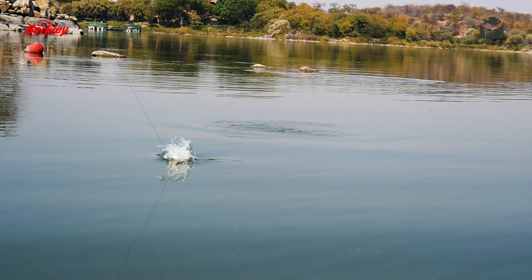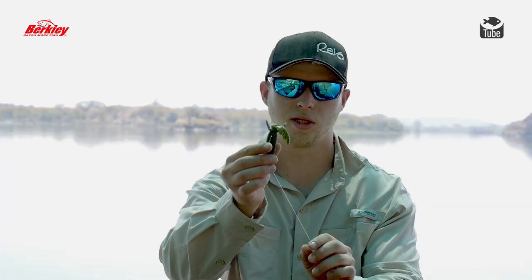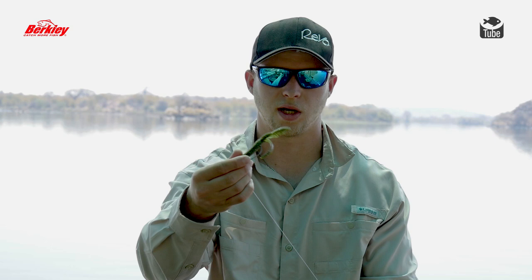The design — when you pitch this bait into the water, it's not going to sink straight down. It's actually got a side-to-side, a nice gliding action. And as it glides, with the colors inside the bait itself, it gives off a nice shimmer. So it mimics bait fish in the water.